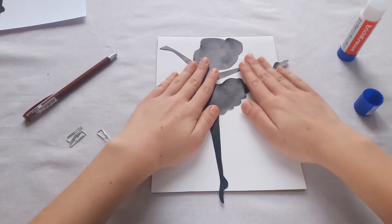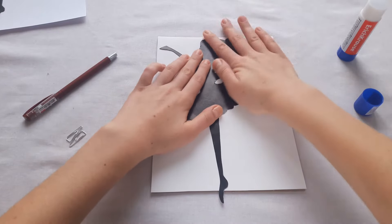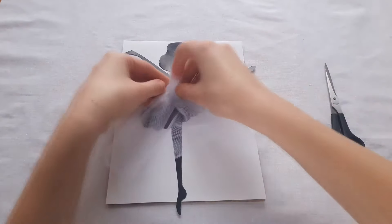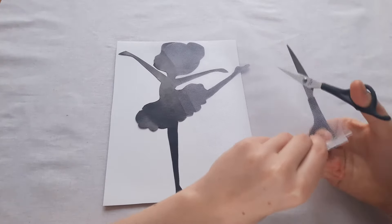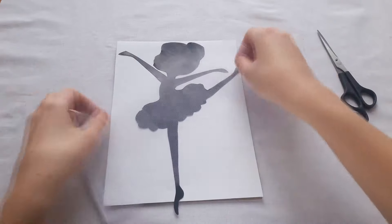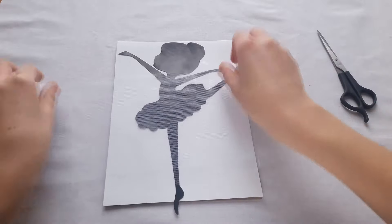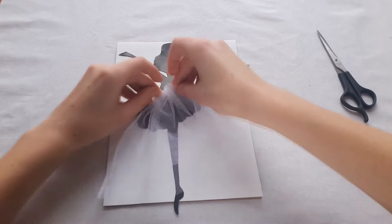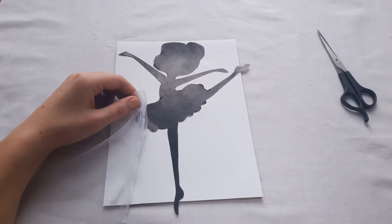We already have an unusual picture but I think we should decorate it further. For this we take some tape, and I will use a tool to add detail. I use a glue gun to connect our skirt with the picture.